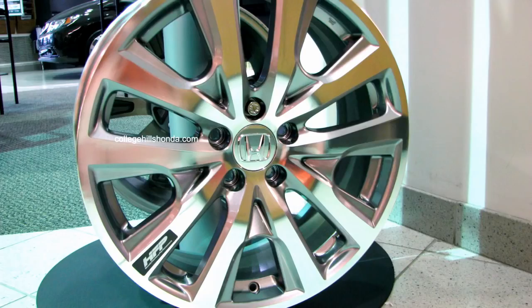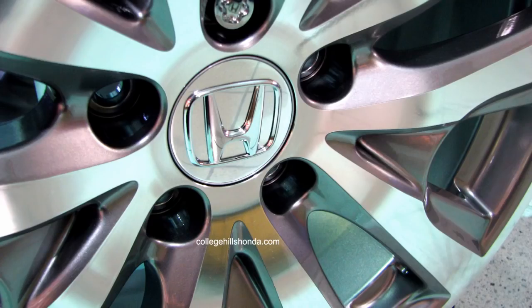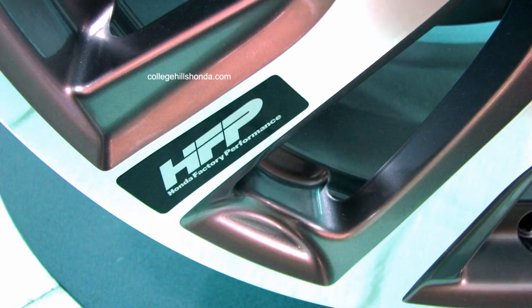Hopefully that answers your questions on the 19-inch HFP wheels. We've had plenty of people asking, so here is the video proof. If you have a question you'd like to ask, put it in the comments below, follow us on Twitter at HondaDailyTV, or you can always submit a support ticket over at collegehillshonda.com. See you next time.